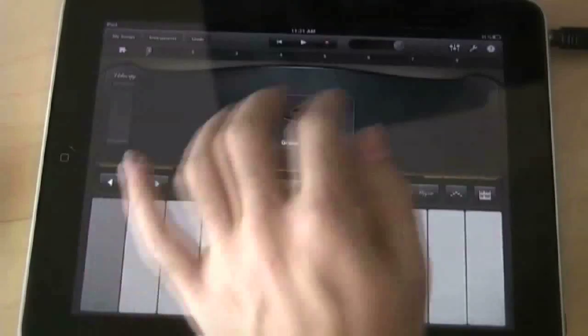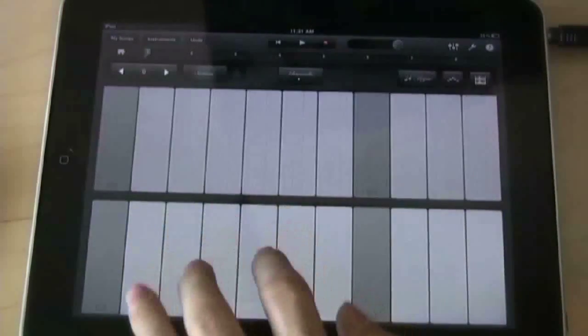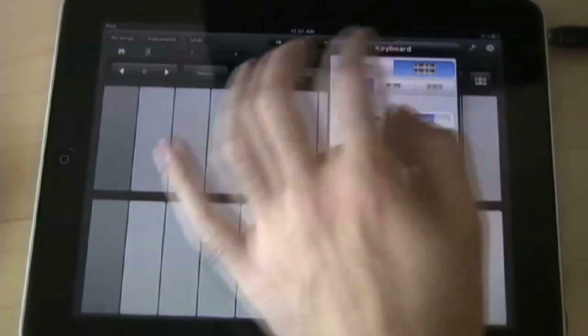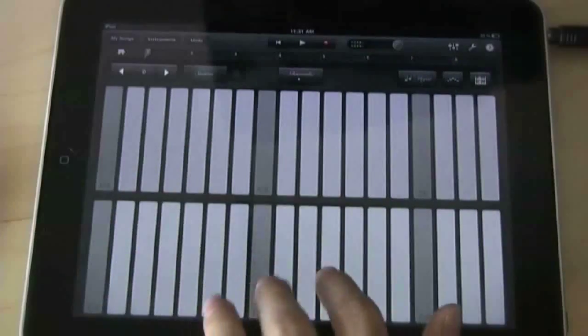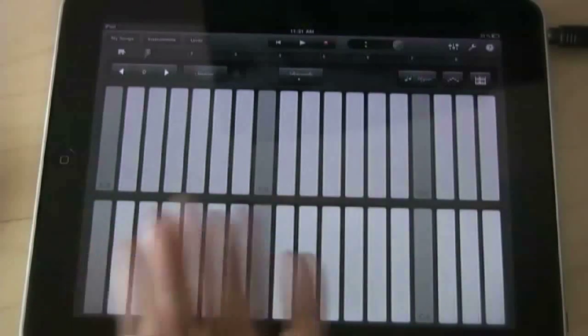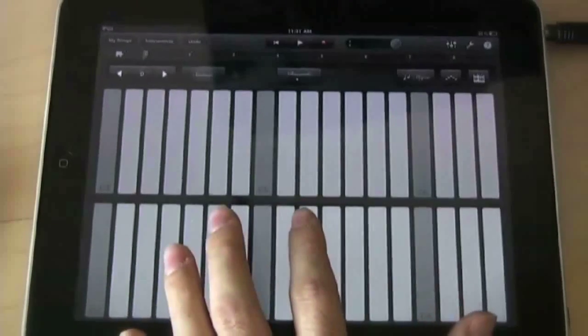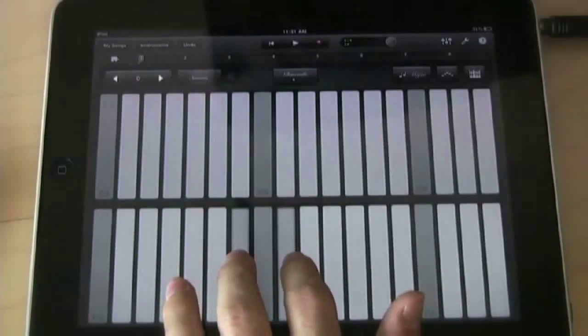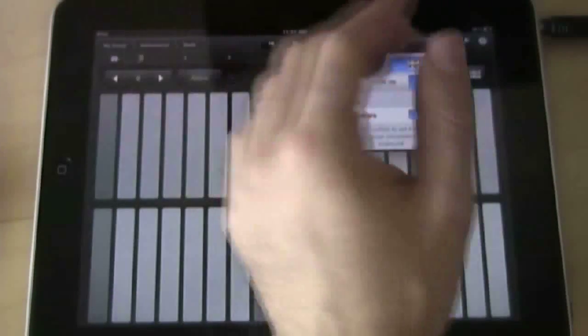From there you can also change the size of the keyboard. If you want a doubled keyboard you can have it, or you can make it smaller — you have multiple options to change the keyboard size to make it more comfortable for playing on the touch screen, because sometimes it does get a little uncomfortable, but you get used to it after a while.